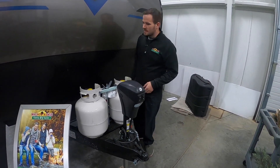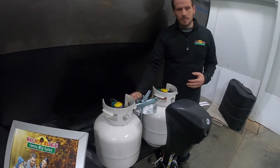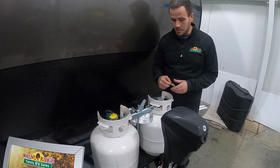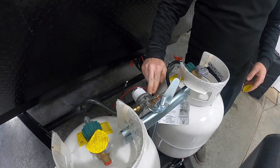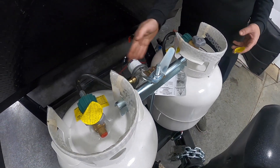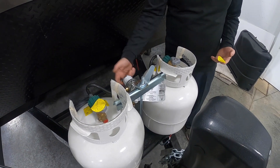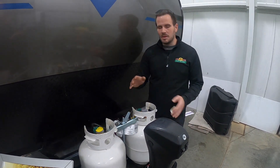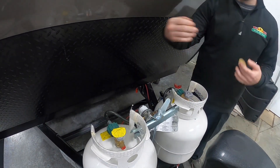Behind that, you have two 20-pound LP tanks. Both these tanks are going to usually be full after your pickup with us. You have a regulator up front and it operates one of two ways — it's an auto switchover regulator. You can use it with either one tank on and one tank off. The regulator has an arrow on the front. Leave one tank on with the other off, with the arrow pointing at the tank that's on. When it's full of LP, this clear glass in front will be green. Once that tank goes empty, it'll go red, your things will stop working, and you can rotate over to the other tank.